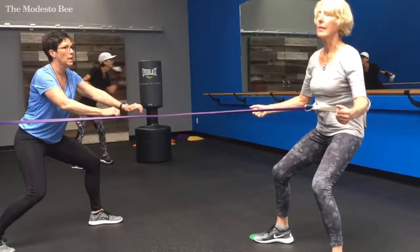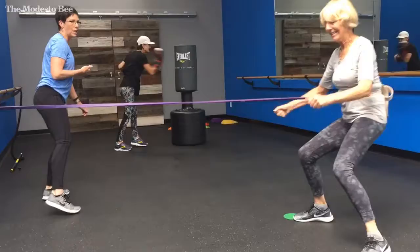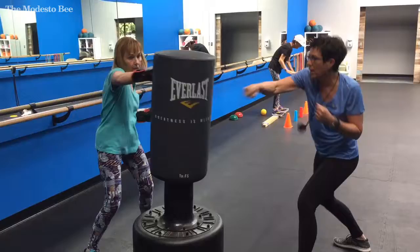Good, good job, good job. And then alternate — one, two, three, four, five, eight.